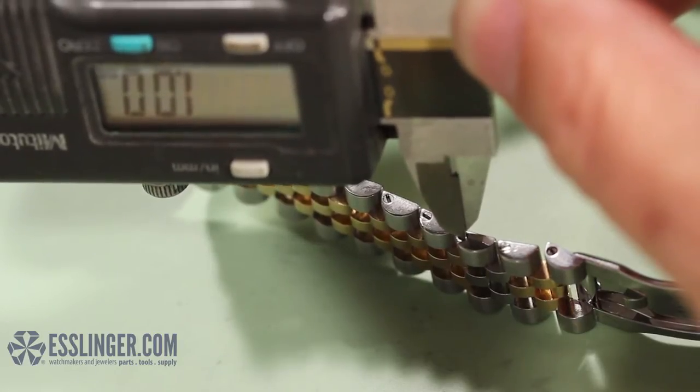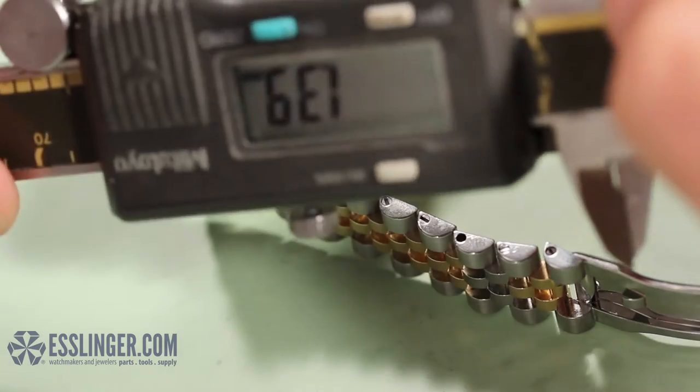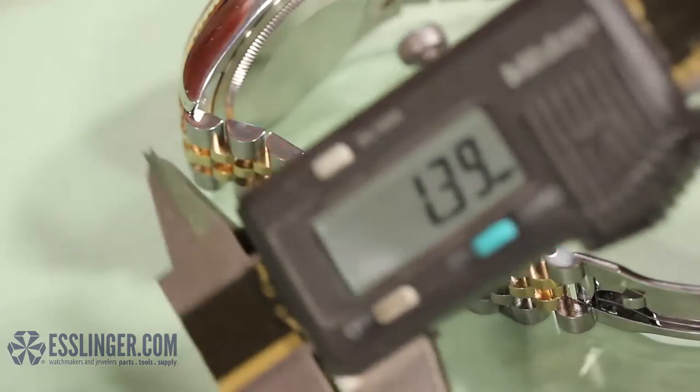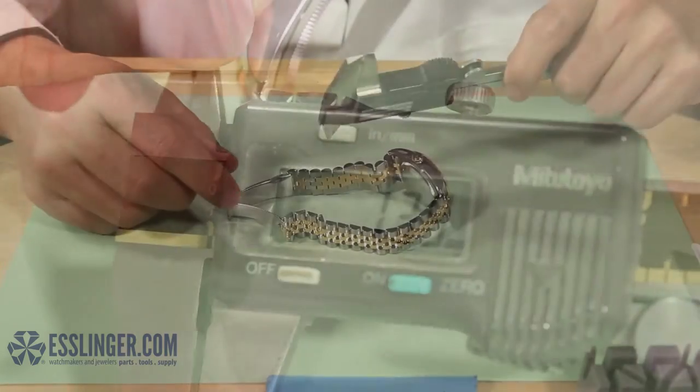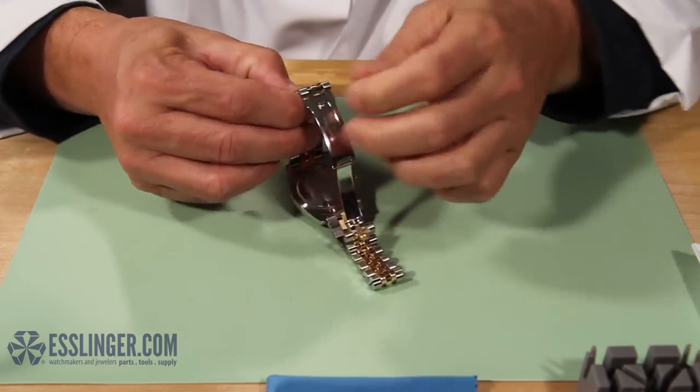Carefully open the jaws to find the inside diameter of the first hole. Take this measurement once more to ensure an accurate result. Next, turn the watch band over so you can measure the inside diameter of the other end of the screw hole.